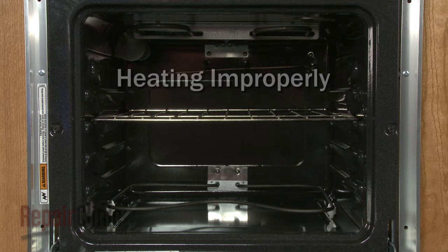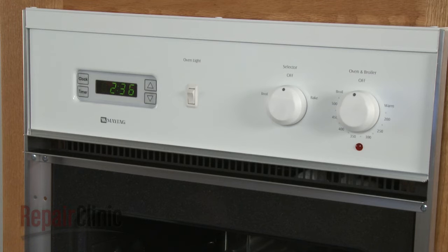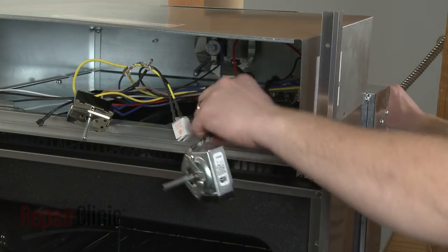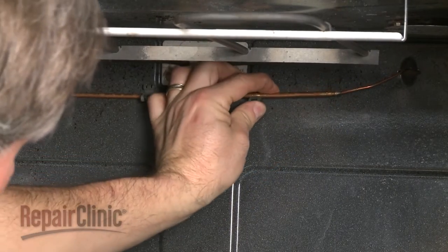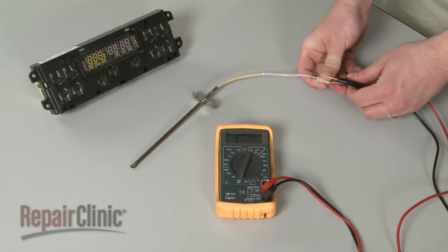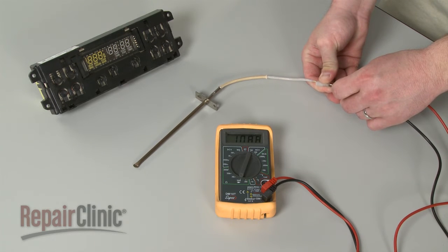If the oven is heating improperly, or the temperature is off by more than 40 degrees Fahrenheit once preheated, the oven control is probably defective. If your oven has a switch-based control with a thermostat and sensing bulb, the entire assembly will need to be replaced. If your oven has an electronic control, the oven sensor can be tested to determine whether the sensor or the control board is the source of the problem.